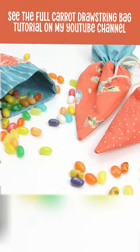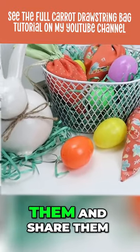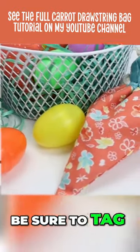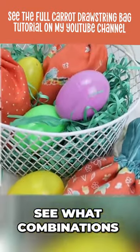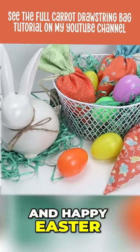So let me know in the comments what you would do with these, and if you make them and share them on social media, be sure to tag me so I can see what combinations of things that you did. Happy sewing and happy Easter!